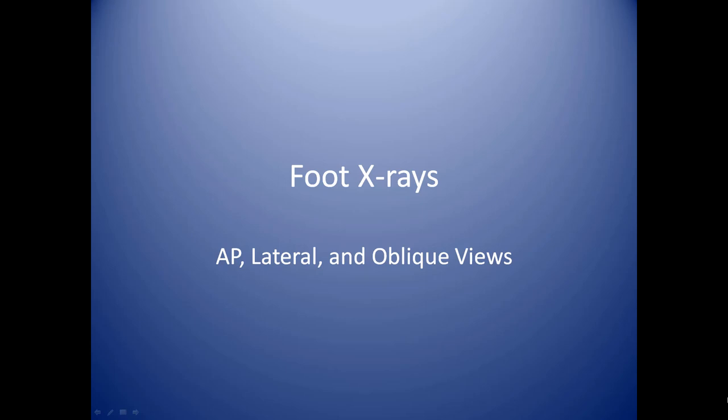In this module, we'll be covering foot x-rays. This includes the AP, lateral, and oblique views.